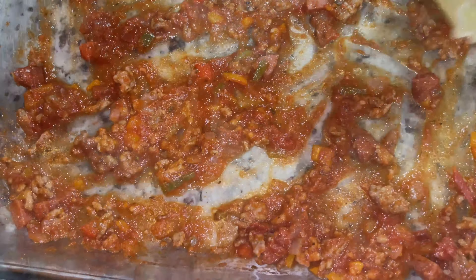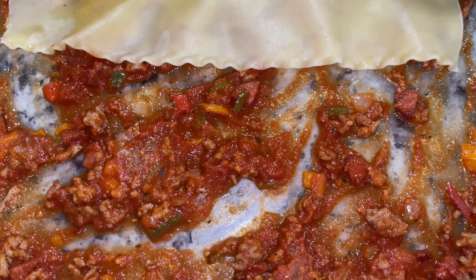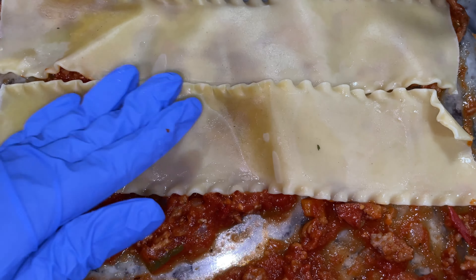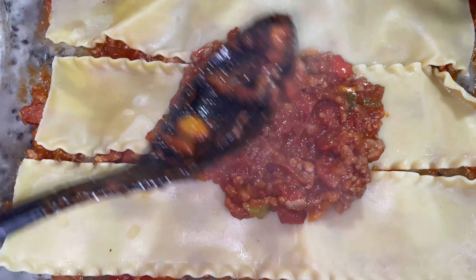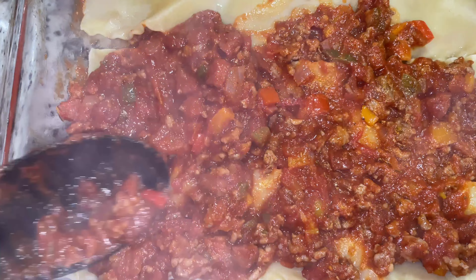Before we start on our meat sauce, I'm going to go ahead and start boiling my lasagna noodles. I just take some water, add some olive oil as well as a little bit of garlic salt just to flavor it, and go ahead and let those boil until they're completely cooked.